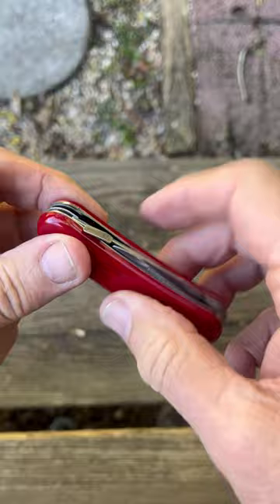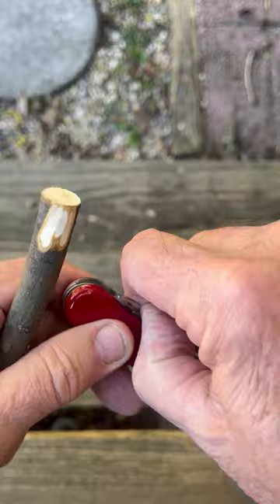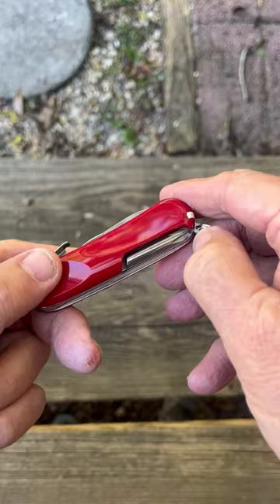It also has what's probably the shortest saw in all of Victor Knox, but don't forget the 90-degree spine there for scraping if you need it, so the cool tools are there. You also have a nail file tool. On the other side you'll find a Phillips screwdriver, and on the handle itself the normal toothpick and tweezers.